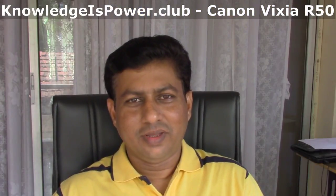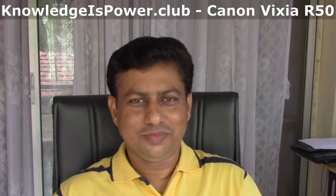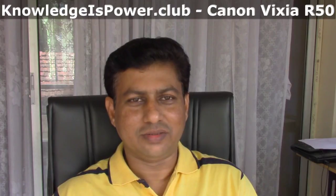Welcome back. This video you are now watching has been recorded with the Canon Vixia R50, set to MP4 format. Hopefully this will allow us to compare between the two videos — one that was initially filmed with the Nikon Coolpix, a point-and-shoot camera, and this one recorded on the Canon R50.